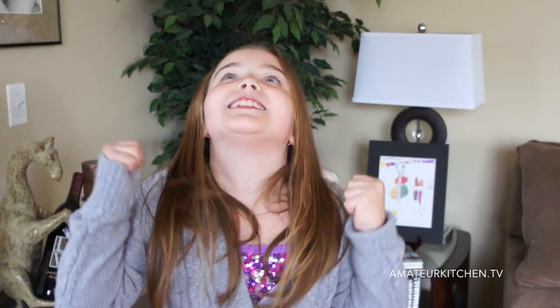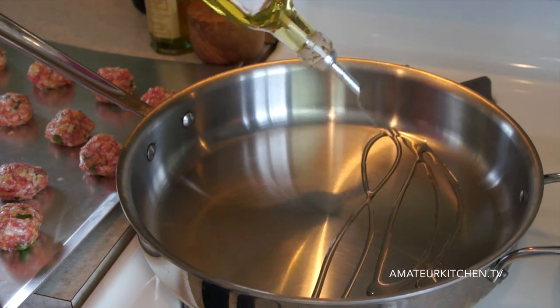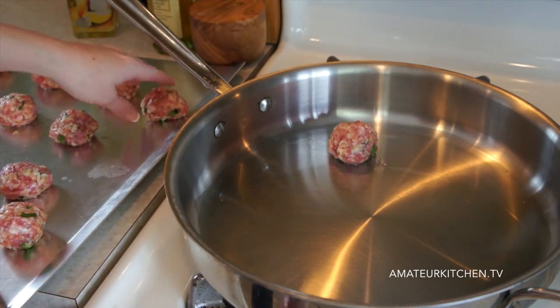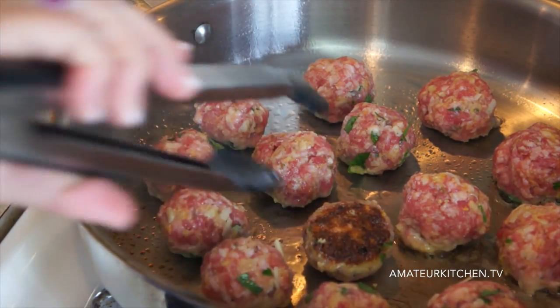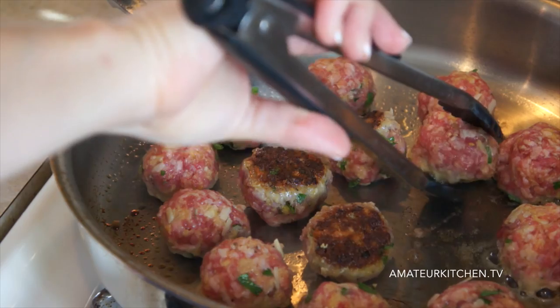I'm not a huge fan of football, but the Super Bowl is one of my favorite games — I love it so much because it's the end of football! I have a large skillet over high heat and I'm adding some olive oil to coat the bottom, then adding in our meatballs one at a time. Once the meatballs have browned for a couple minutes on one side, flip them over to brown on the other side. Keep going until they're nice and brown all over.